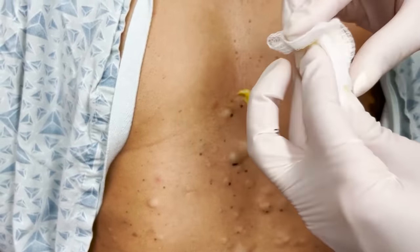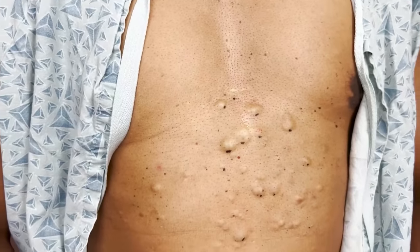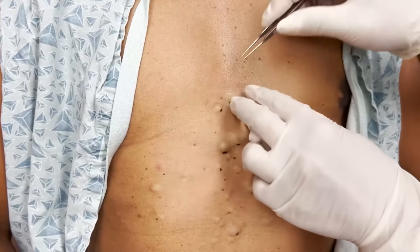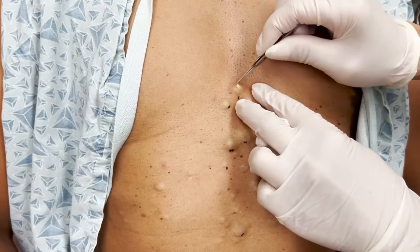They're like little pieces of... it always makes me think I should make soap or something like that. I know, I'm so sorry. Well, it does look like soap, guys. It does. It's so funny. Body wash. Yes, it is.